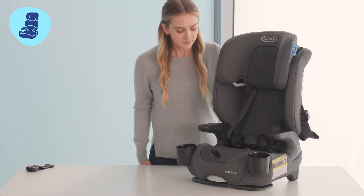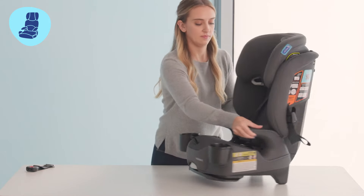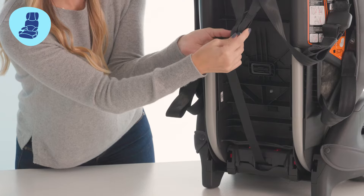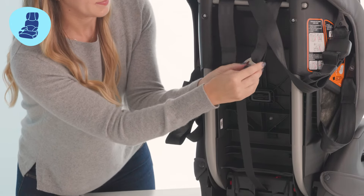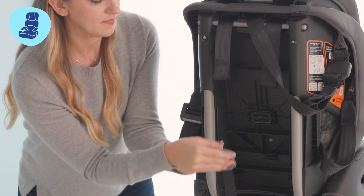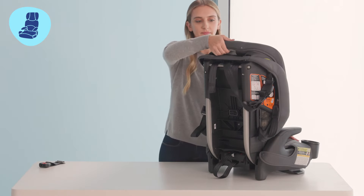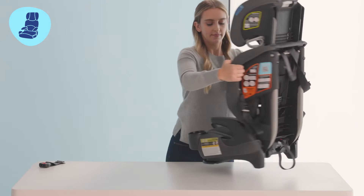Now let's continue to remove the harness straps. In the back of the seat, you'll find a metal plate called the splitter plate. Unhook the harness straps from the plate. Raise the headrest all the way and pull the harness straps through the front of the seat.